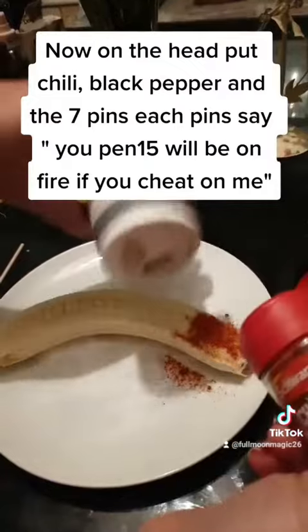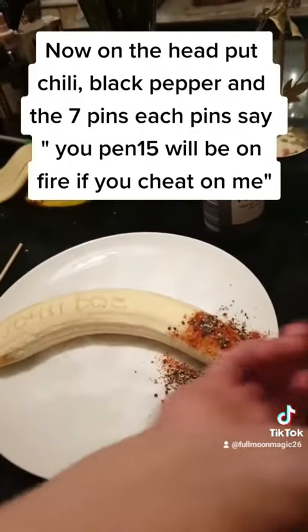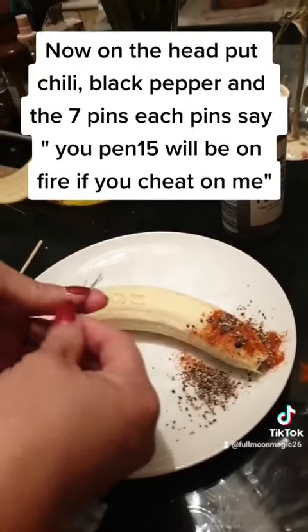On the head of the banana, put chili, black pepper, and the 7 pins — each pin set. Say: 'You will be on fire if you cheat on me.'